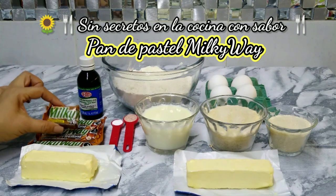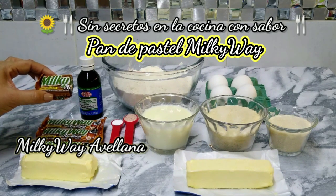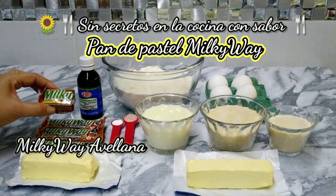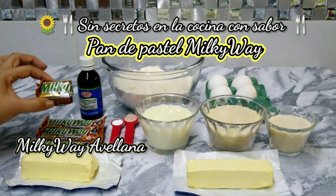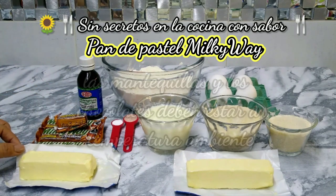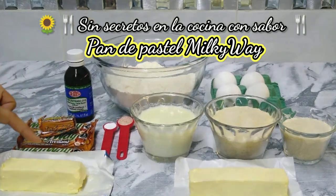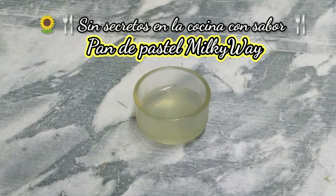Y no puede faltar nuestro chocolate Milky Way. Este chocolate pesa cada pieza 44 gramos. Vamos a necesitar 3 piezas y media. También vamos a necesitar 90 gramos de mantequilla sin sal — esto es para derretir nuestro chocolate. Y una cucharada de jugo de limón.